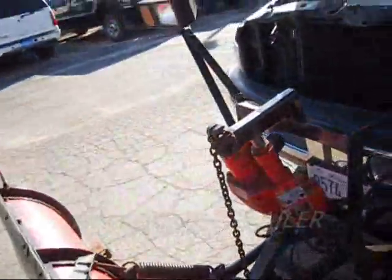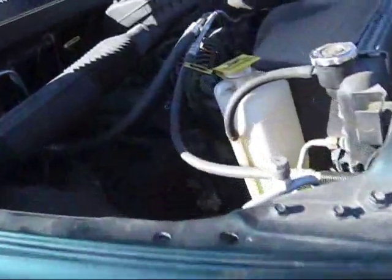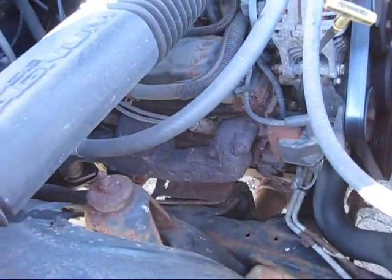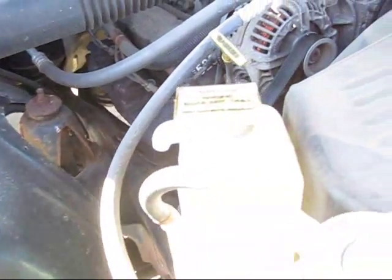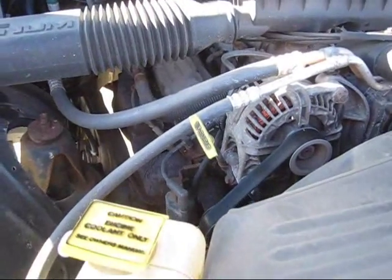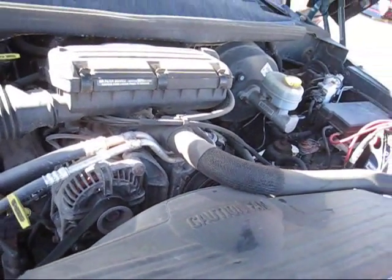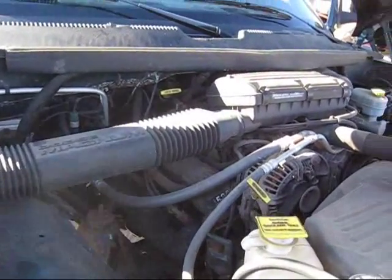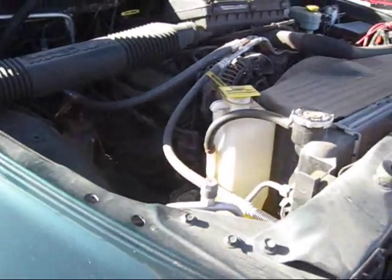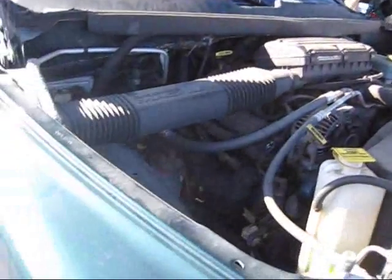Very good running — well of course it should be, it's almost like new. It's a 5.9 — I guess that would make it a 360? No, not a 5.9 Cummins. Looks like it's all stock, all original. Let's look underneath.